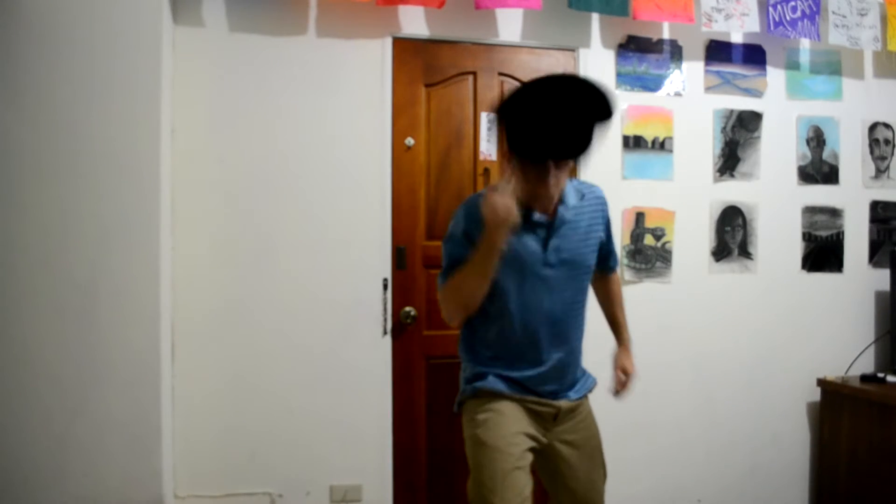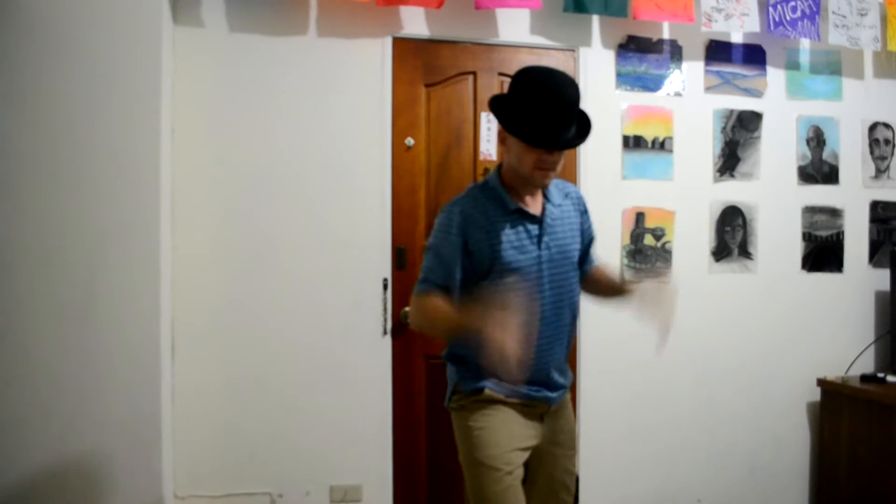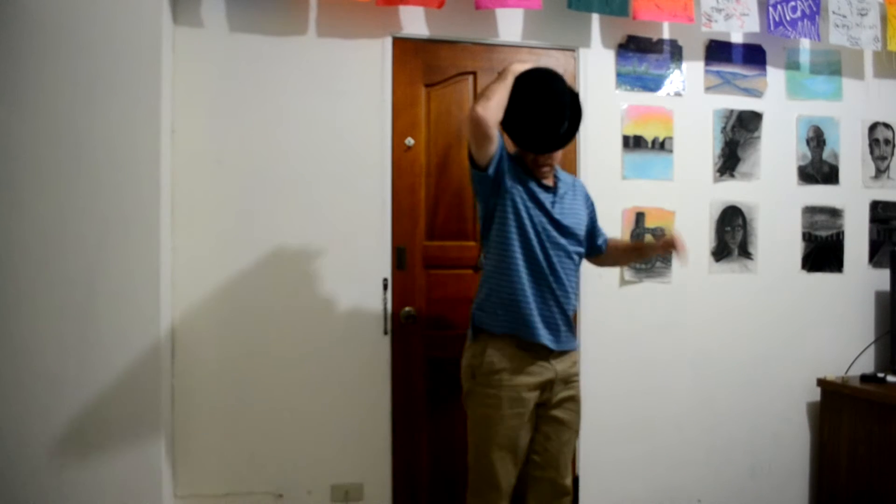Looks kind of cool, so I hope you like it. Here's what it looks like — here it is again, and one more time.